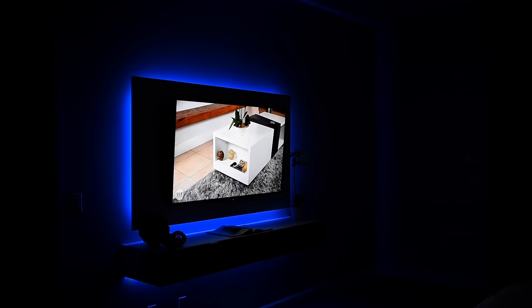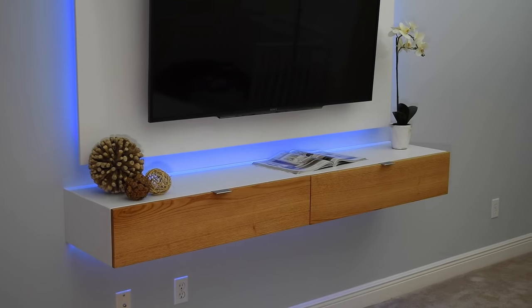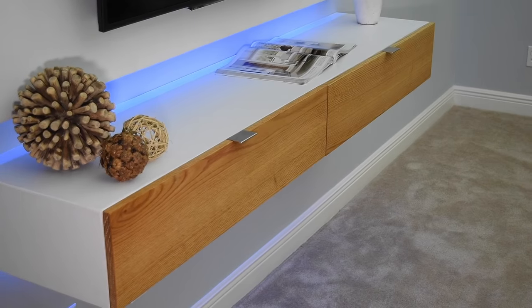Today we are back in the bedroom and I think I have just the thing to solve not only my problem but possibly yours. So if you have a TV then you might have things that need to be plugged into it, and you might need somewhere to put those things.